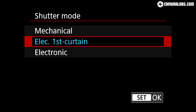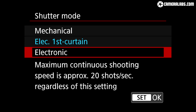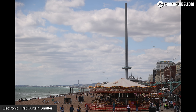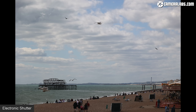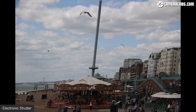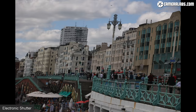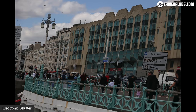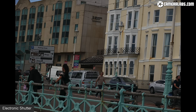Moving on to drive modes, the R6 offers three shutters: the default electronic first curtain, which reduces noise and vibration by opening electronically but closing mechanically; fully mechanical; or fully electronic, which operates in complete silence but with the usual caveats. Here's a series of bursts with the electronic first curtain shutter at 12fps panning at 100mm — tall towers and buildings are all vertical. With the fully electronic shutter at 20fps panning at the same speed, the tower and buildings slope to the side due to sensor readout speed. I found the R6's electronic shutter worse than the R5 for skewing, presumably due to a slower sensor readout.